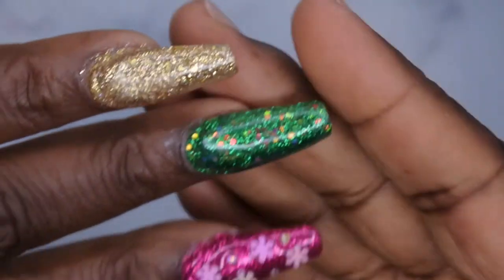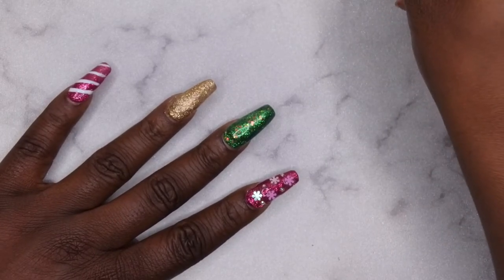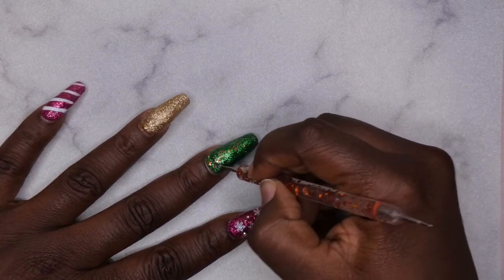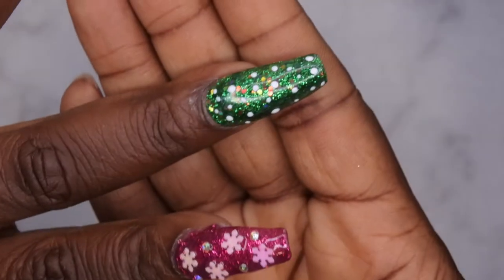I do want to add just a little something to the middle finger nail. I'm going to add some white dots and then put a cool little charm on the ring finger. I'll dot randomly on the green nail just to bring that Christmas tree nail to life. That's what that's looking like — I'm going to flash cure that for 10 seconds.